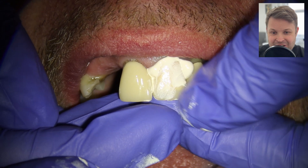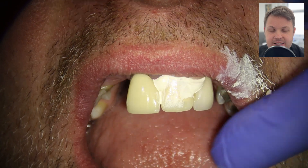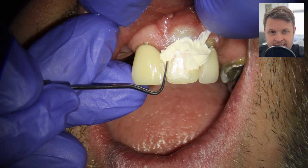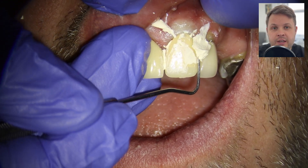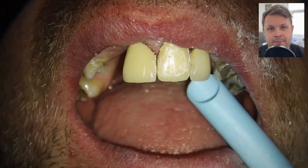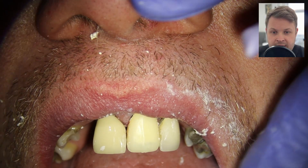The patient has a deep bite, so significant palatal reduction of the temporary crown will be needed. We're cementing with Temp Bond, though the nurse mixed too much and it got everywhere — including on the patient's lip, which I'll need to clean up. It's important to get a clean margin around the tooth so the gum isn't inflamed when it comes time to fit the permanent crown, which could cause bleeding and make bonding difficult.